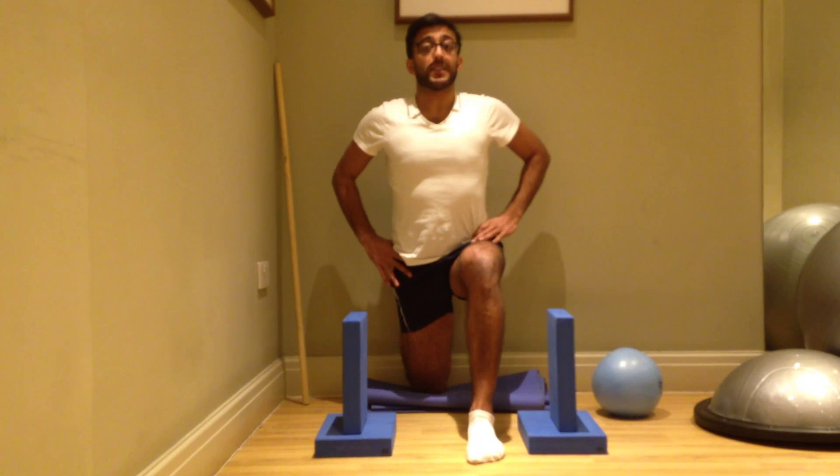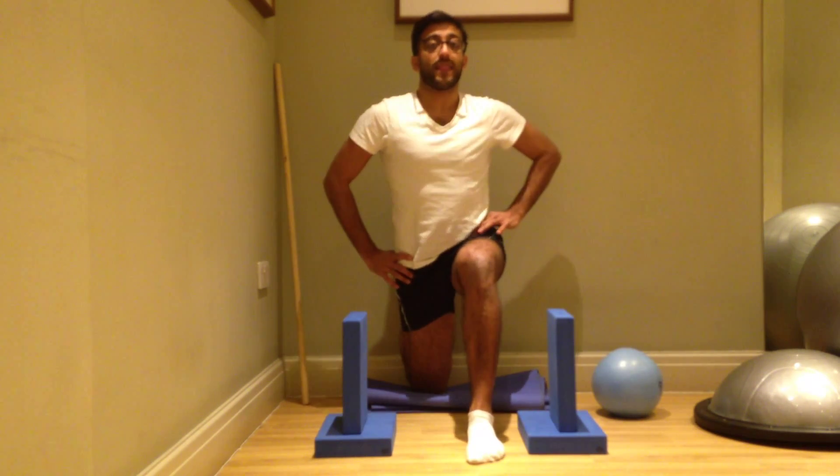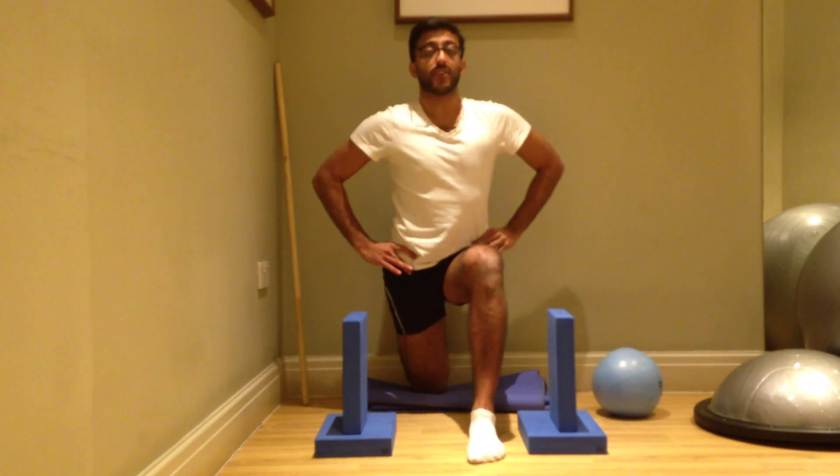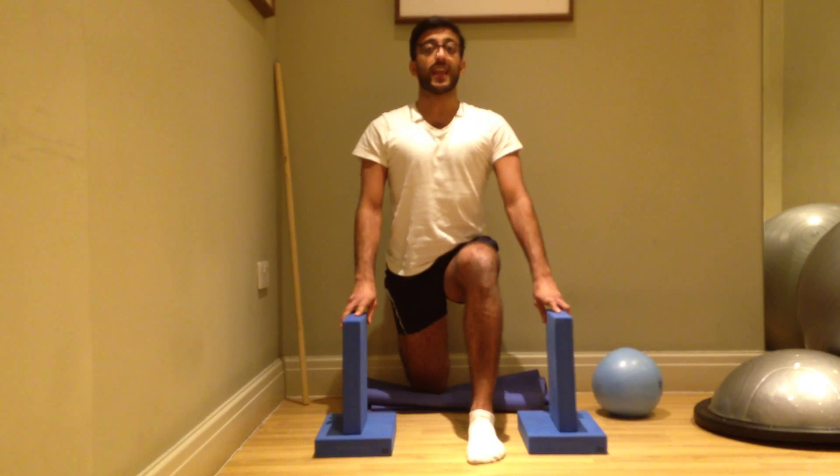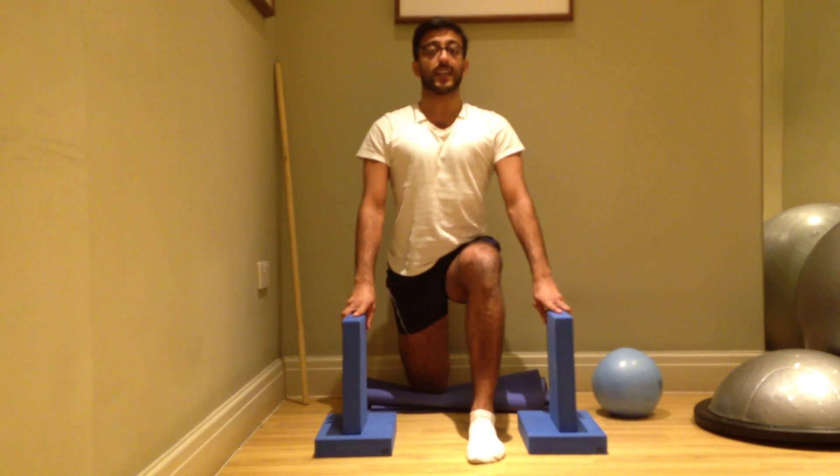Now in this position, focus on your pelvic alignment. Make sure that your hips are level, in the same line, and square facing the wall in front of you. You can just stay there and hold the stretch for 30 seconds.